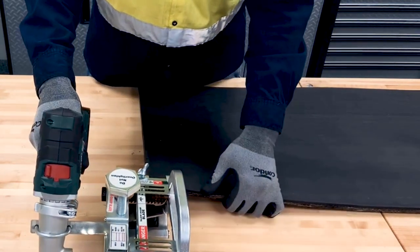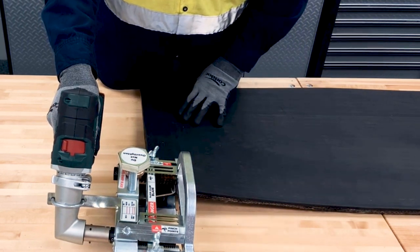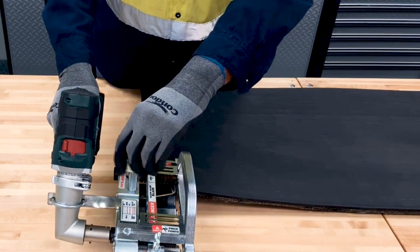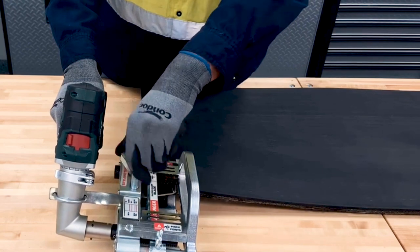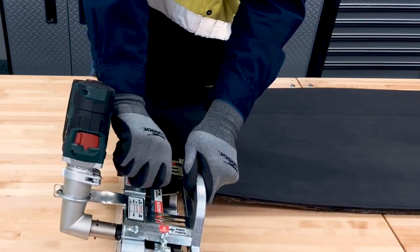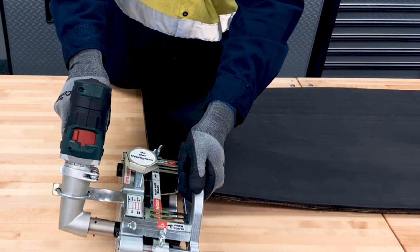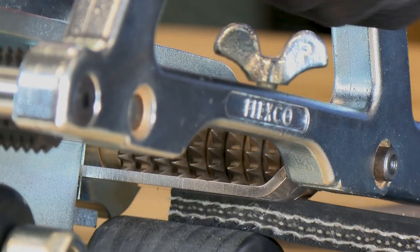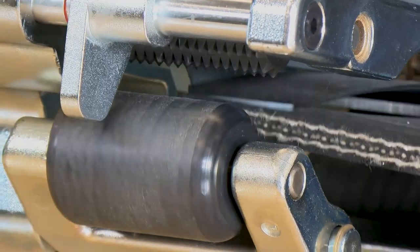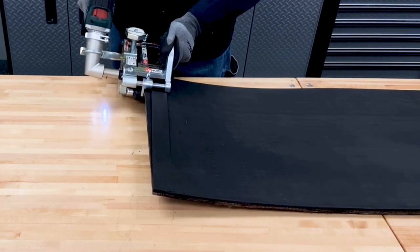We're going to take the skiver and enter it into the belt. We're going to set it underneath the front roller so the belt comes in contact with the edge of the blade, also making sure that the belt edge stays up against the edge of the fence. We're going to adjust the tension of the drive roller until we feel adequate tension onto the belt, making sure we don't over-tighten. Then we're going to press the trigger, which is a variable speed trigger, and feed the drill and skiver into the belt, making sure we don't go too fast. Then we're going to feed it underneath the second roller and continue to skive, making sure the belt edge stays along the fence of the skiver.